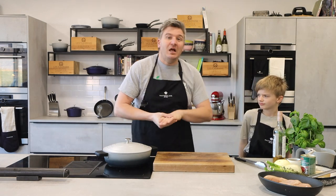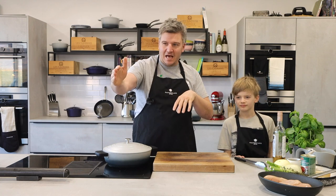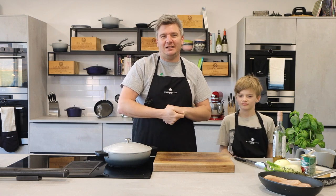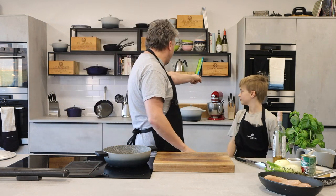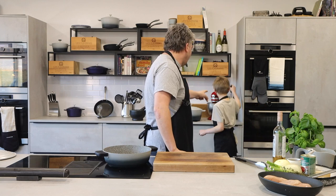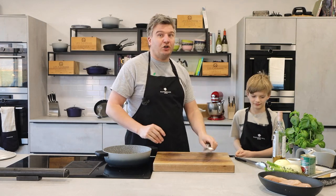On to the recipe today. If you have any questions, please do fire them our way. Emily's there, poised and ready — she will translate them over to me and we'll answer them. First of all, we're going to get the chicken cooked. Thomas, can you get me that big grown-up chopper knife there? Hold it really carefully. We're going to cut the chicken up first.